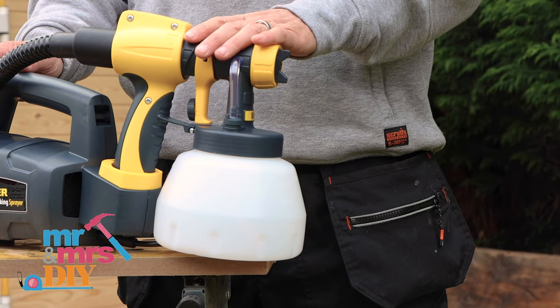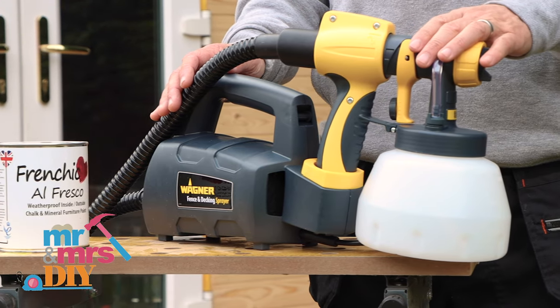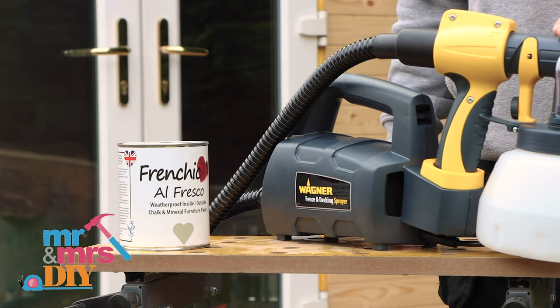I'm going to use my Wagner Fence and Decking sprayer. It's ideal for outside areas like fencing and decking and outer buildings like this one. You can use any paint, any colour, any brand — water-based or oil-based paints. I'm going to be using my chalk and mineral paint from the Alfresco range.